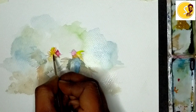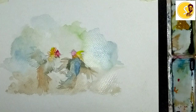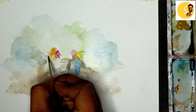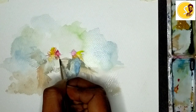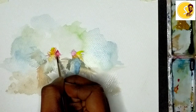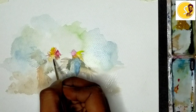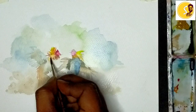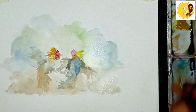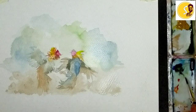Some strokes like this for feathers. I am using brown color like this, and here. Brown strokes. And now I am using Persian blue plus brown color, dark brown color — keep it here and here.